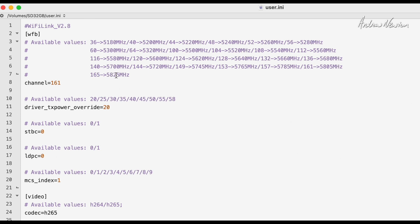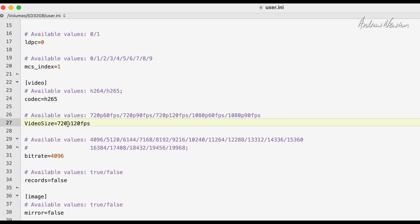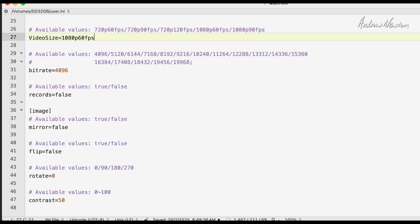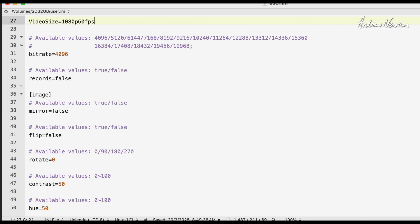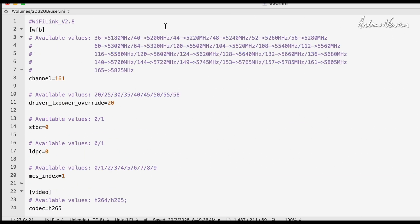Any of the values shown in red you can change. At the moment we're on channel 161 — you could choose 165 for 5825 MHz, etc. Going further down, you can change from H264 to H265, and change resolutions — let's set it to 1080p60, my preferred value. You can also adjust bitrate, mirror, rotate, contrast, hue, saturation, luminance, protocol, OSD protocol, and audio recording volume. Just enter the values you want, pop the card back in, and it reads them and applies the configuration changes.